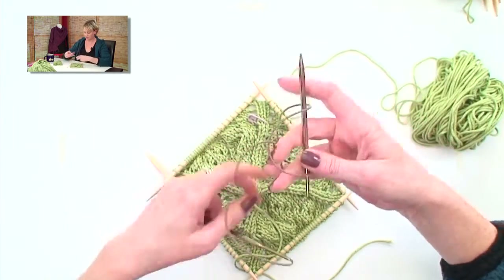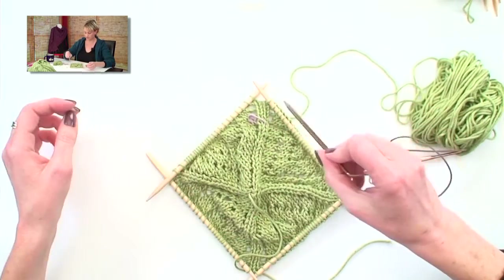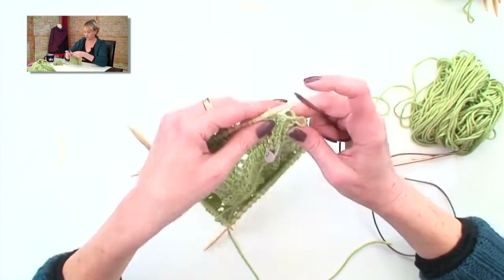I have my circular needles here. And they're 32-inch circular needles, which I'm going to show you how to make work. Because really, this isn't big enough for 32-inch circular needles.